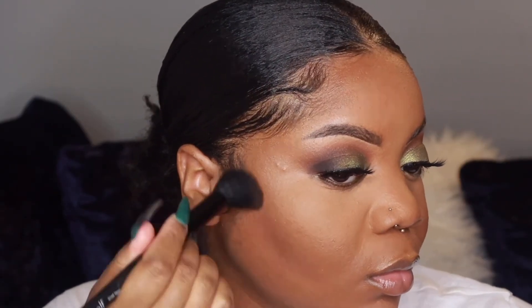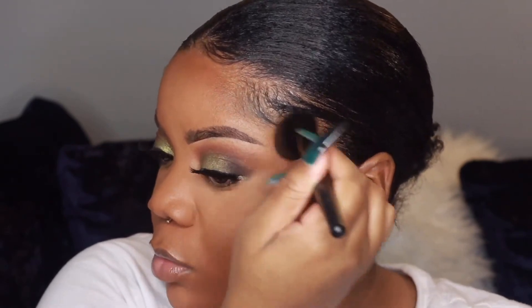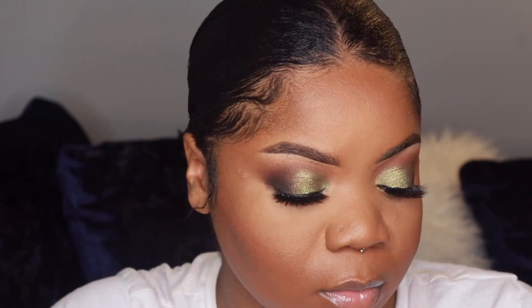I'm contouring with my Fenty Beauty bronzer, and the blush I'm using is from the Sephora Collection — I'll leave the name down below, but it's super rich.